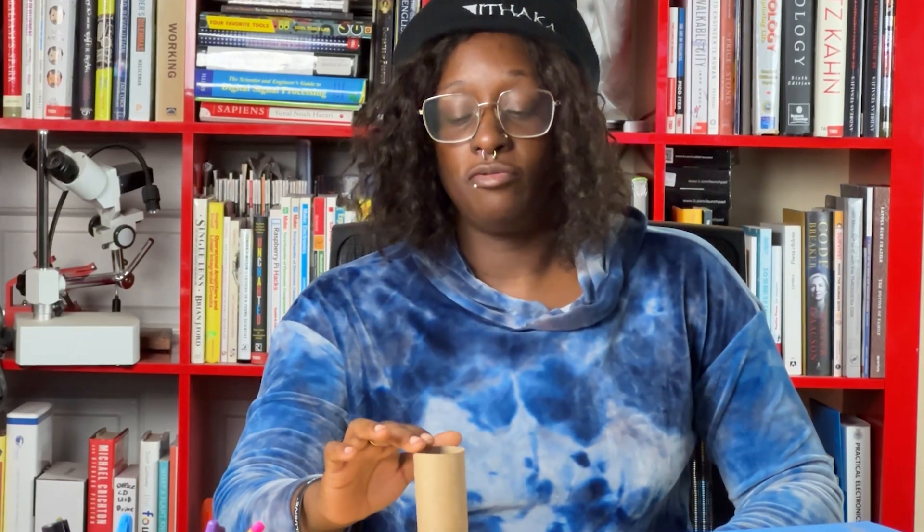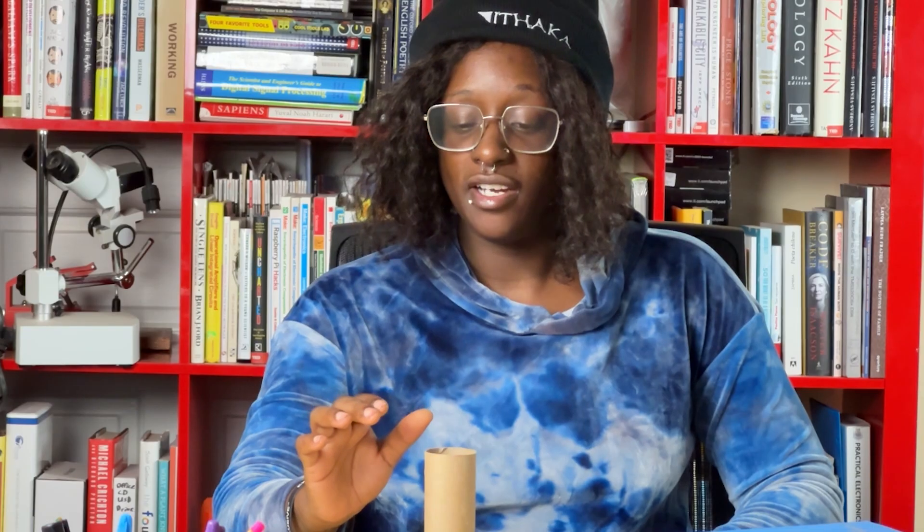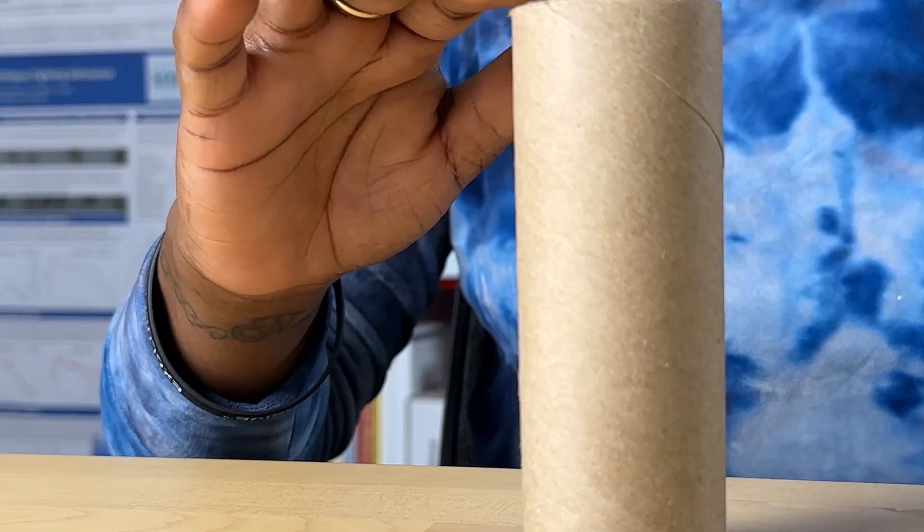Sometimes when you tip the tube at a smaller angle it comes back, and at a greater angle the tube falls over. Your job is to find the smallest angle at which the tube falls over.